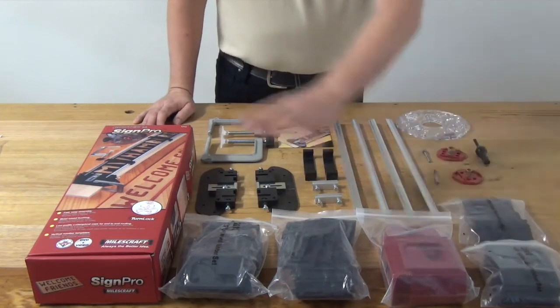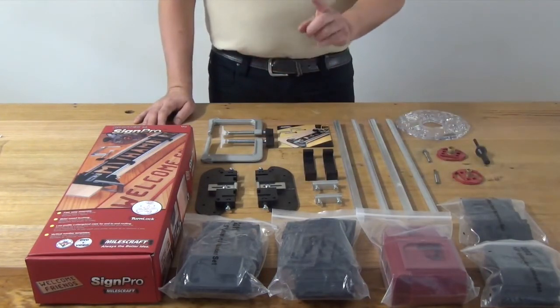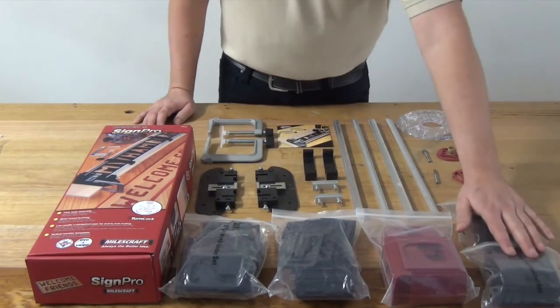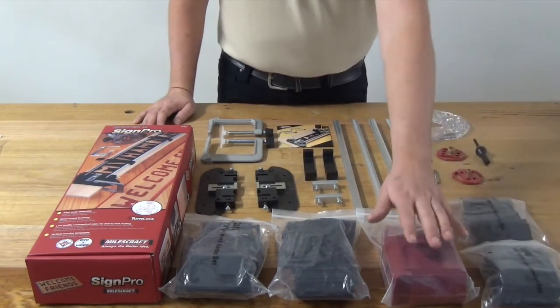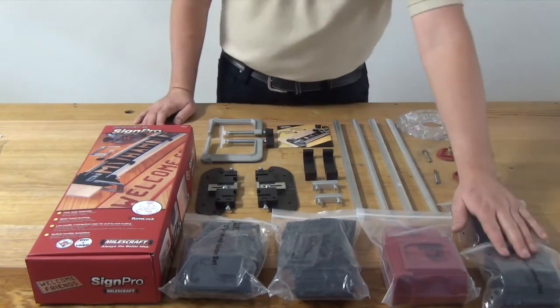Just to recap, everything that you see here is available in the Sign Pro. What's not included in the Sign Crafter is the 1½-inch letter and number sets, the vertical number sets, the guide bushing, and the smaller router bit to suit these smaller numbers.